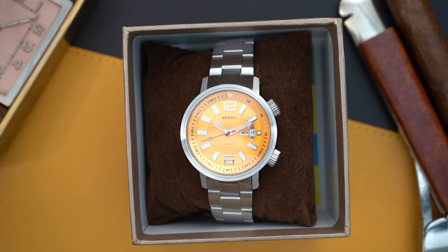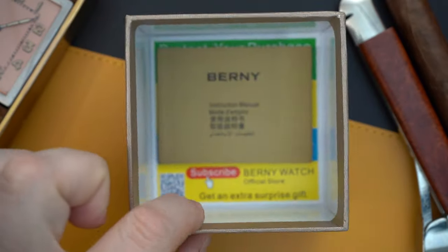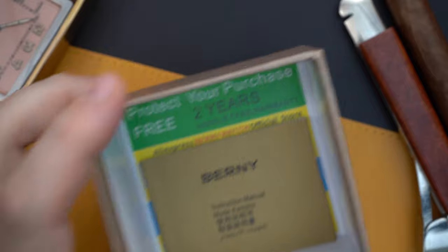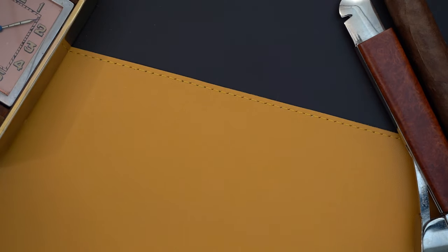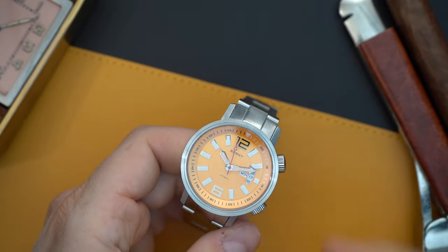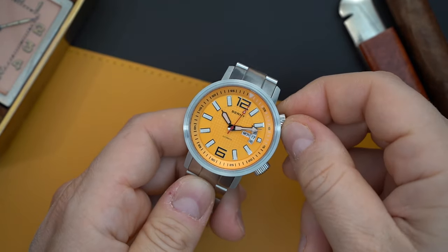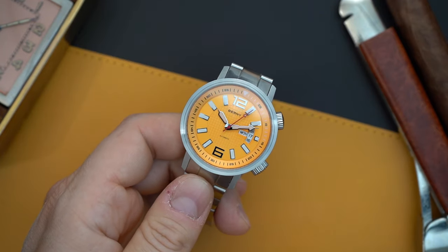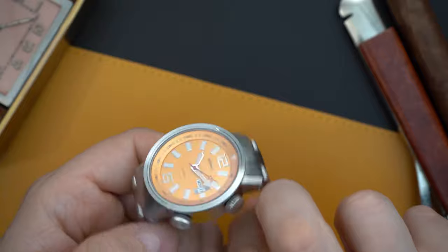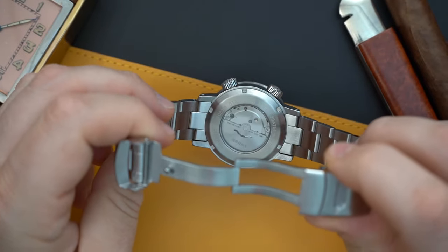I'm going to go through the specs pretty quickly. You have all stainless steel construction. You get a two-year warranty on this watch — that's something to note at $90, as not many brands can do that. This is an orange-yellowish dial. You have an inner rotating bezel, a sapphire crystal that is flat on the top, and a sapphire crystal flat on the back where you can see the movement.